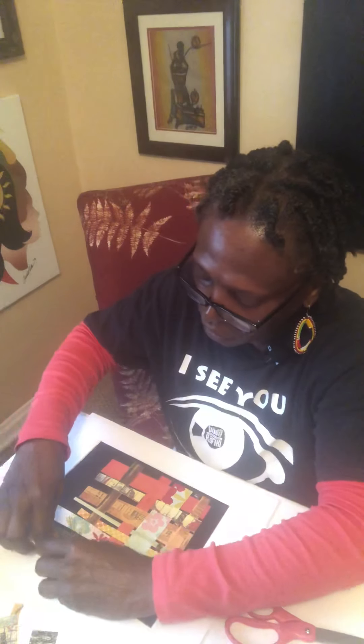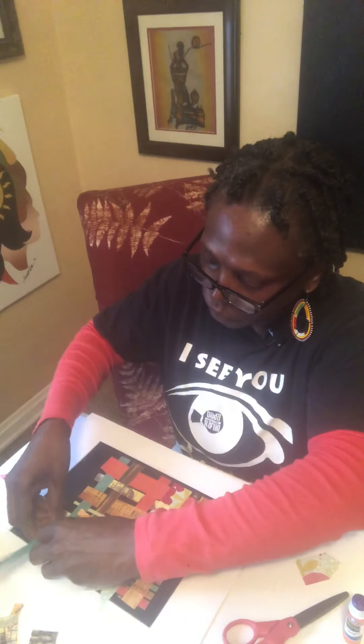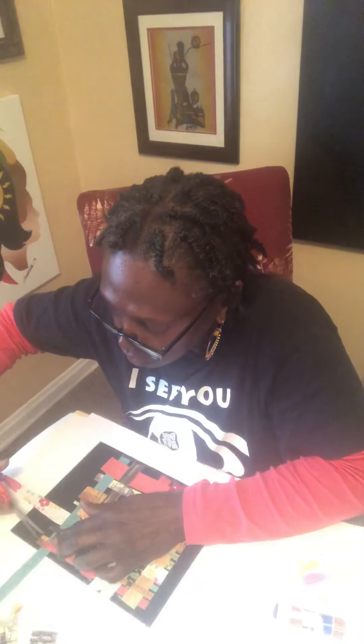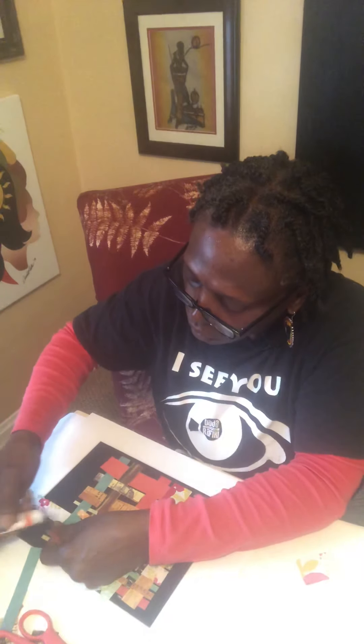I'm going to do one more strip and then finish this piece off with a decorative bottom. Since I love green I'm adding green as my final strip. This started with the previous going over, so this one goes under: under, over, under, over, under, over, under, over, under. Then I'll trim at the end and put a little glue stick on the bottom to get these edges glued down.